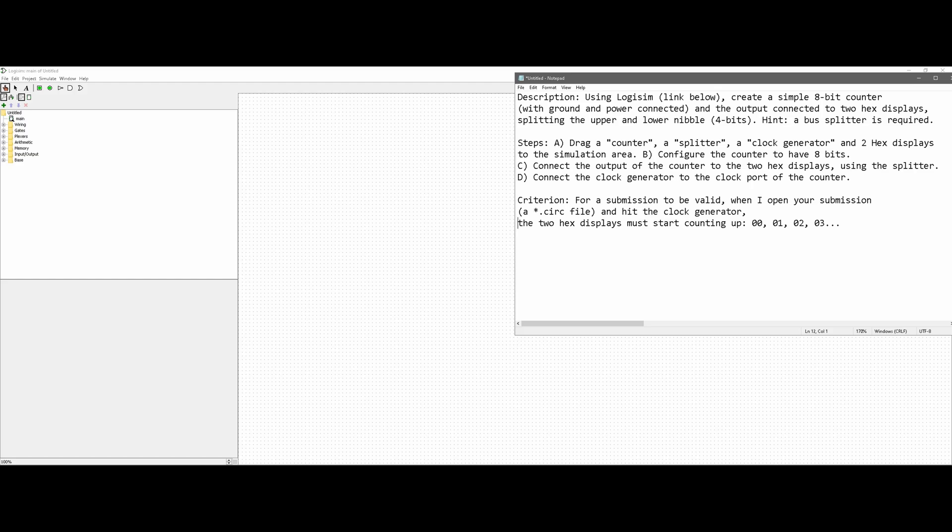We're going to be going over the following assignment. We're going to use Logisim — I'll have that in the description below the like button — it's a super easy download to create a simple 8-bit counter with the output connecting to two hex displays, splitting the upper and lower nibble so four bits each. A bus splitter is required. The components we're going to use are a counter, a splitter, a clock generator, and two hex displays.